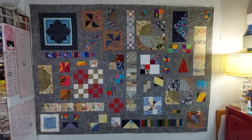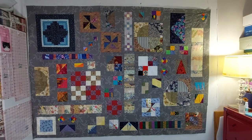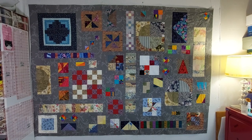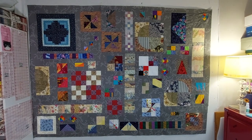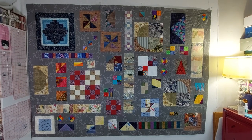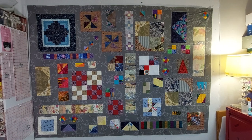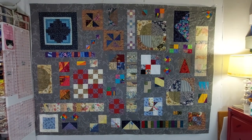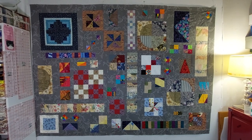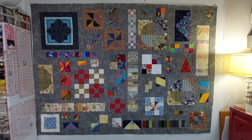And here's the finished quilt top. It's weird and chaotic but I like it. I think the grey background really pulls all the different colours together, which considering how many different colours are in this quilt is amazing. And I think I've achieved my aim of having it look like the blocks were placed randomly. So all I've got to do now is quilt it, but that will have to wait for another video.